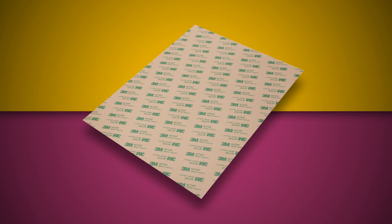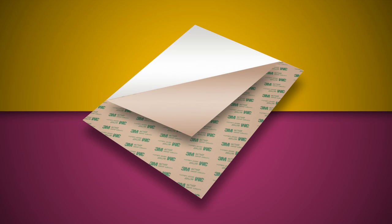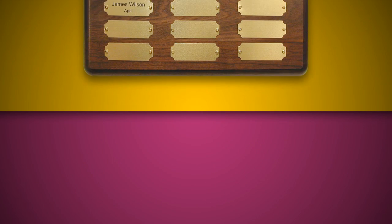Each AlumaMark sheet includes optional adhesive backing on 12 different finishes. AlumaMark is also available in prefabricated blanks to save you the time of cutting out custom sizes.